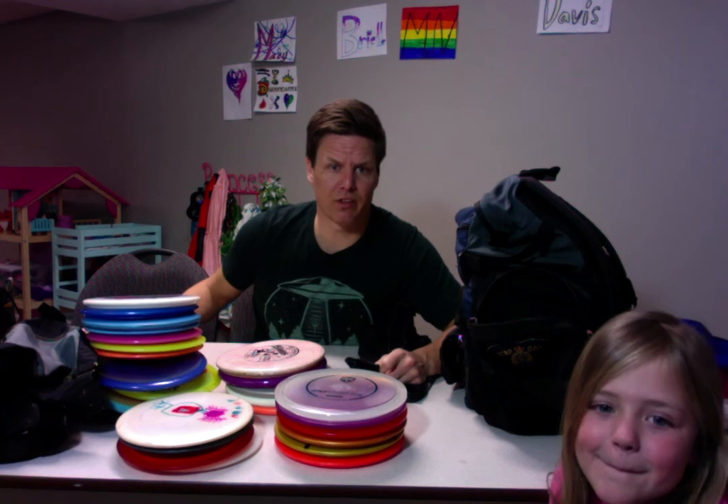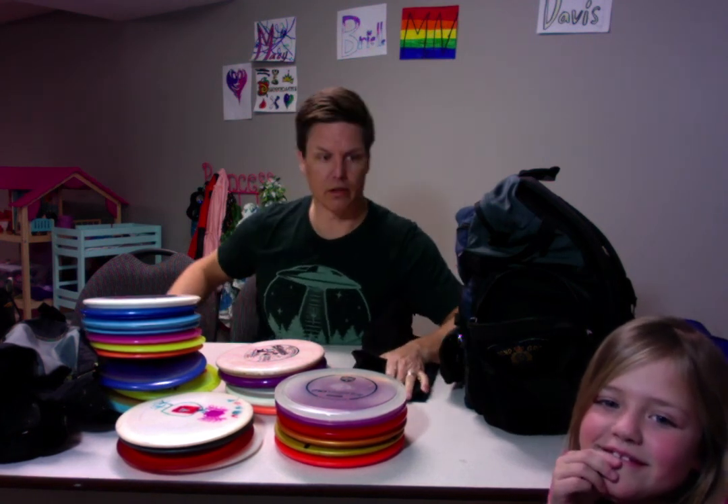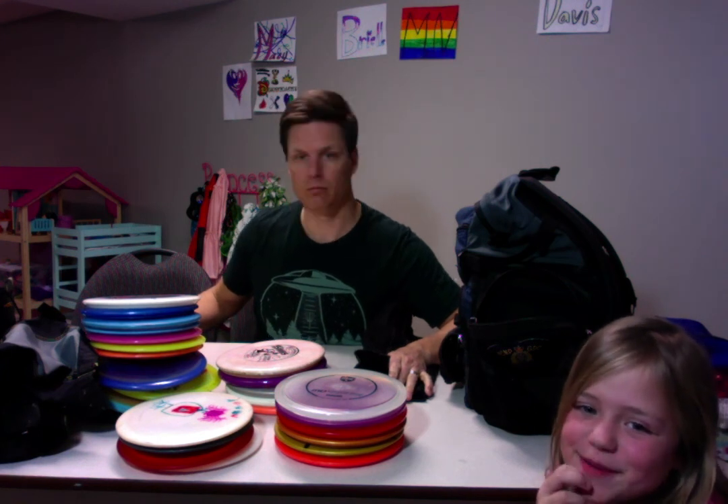All right guys, that's money in the bag. Did I miss anyone? Oh, Ryan will watch this. Hi Ryan, love you guys. All right Macy, anything to say? Okay, cheers, bye bye.